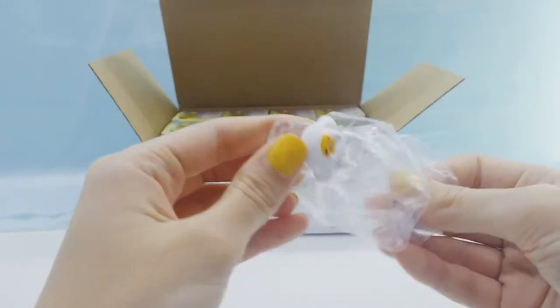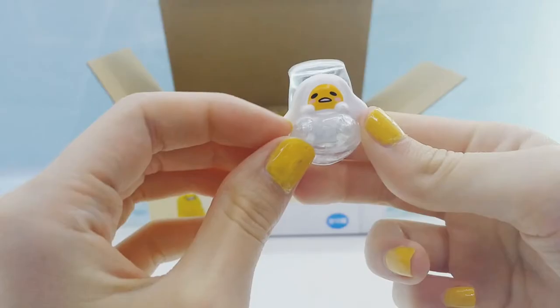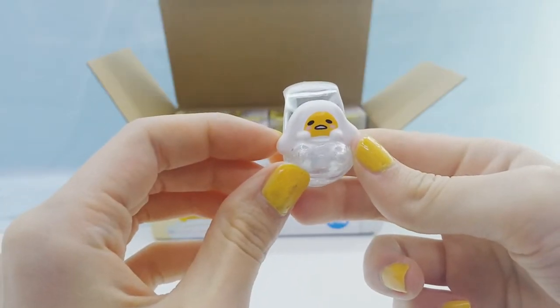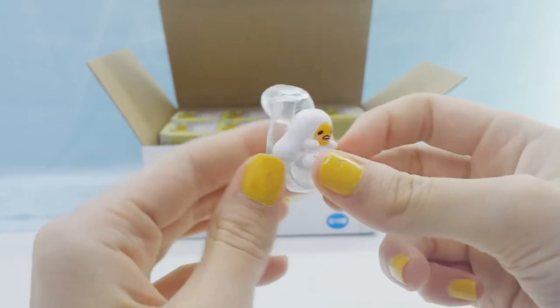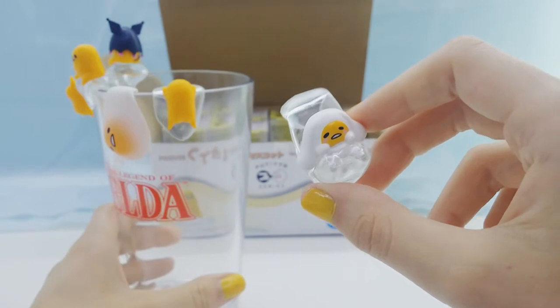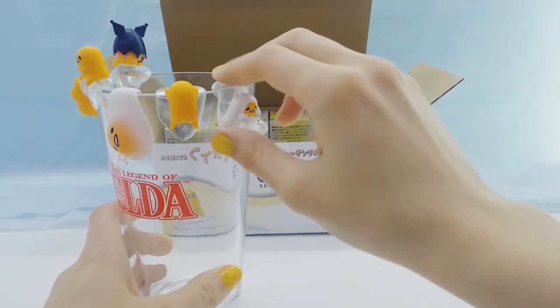And we got the Cinnamaroll one, which is my favorite out of all of them. I love Cinnamaroll and this one is just so cute. The egg white is kind of wrapped around him so he's in like a little seat, and he hangs on pretty good.